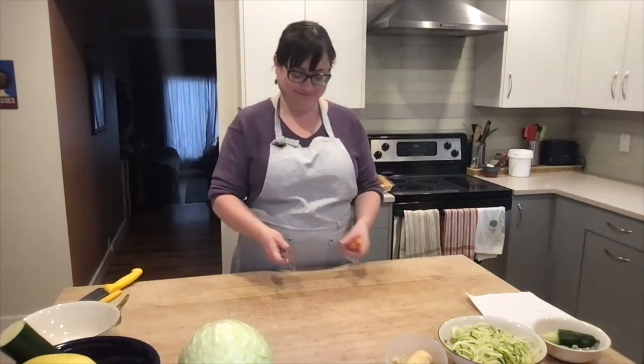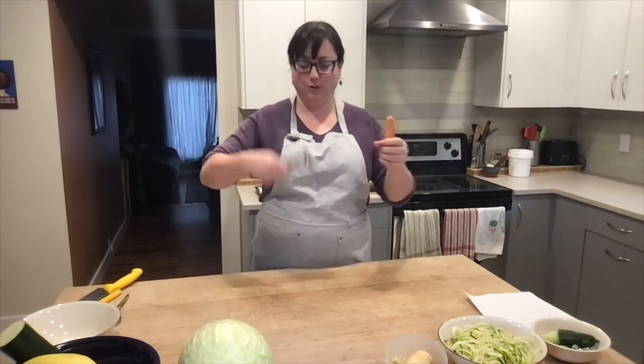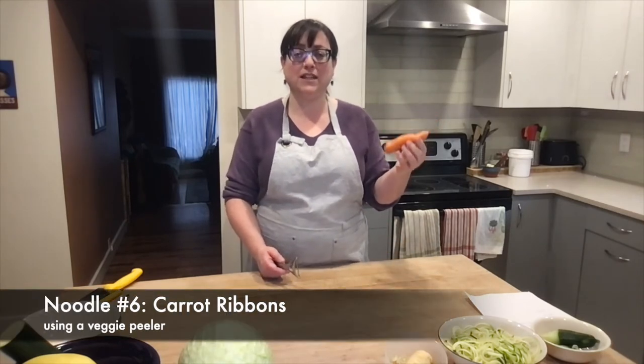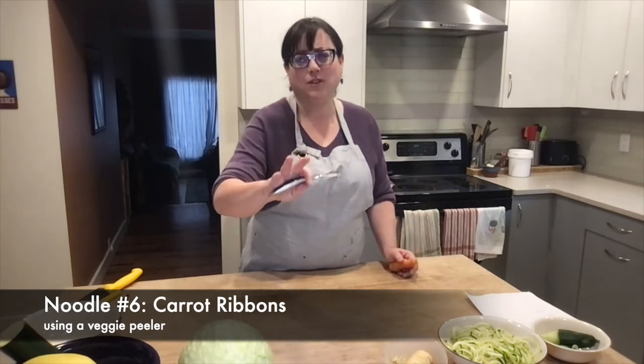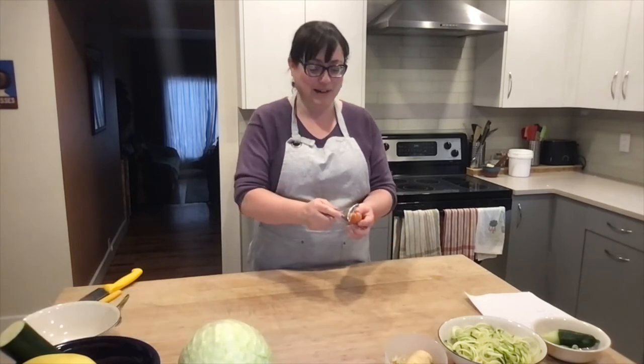Now let's look at another way to make zoodles in a really inexpensive way. This is actually what I started out making zoodles with before I could find a spiralizer — I started making carrot ribbons and turning those into noodles for pad thai. I don't know if you've noticed, but I really like noodles. I've worked hard at making things work in my house. So you can simply just peel your carrots using your peeler, just keep going around until you get to the core of the carrot.